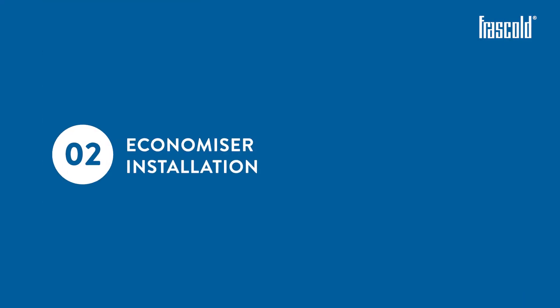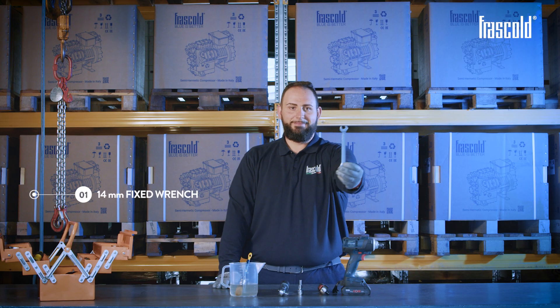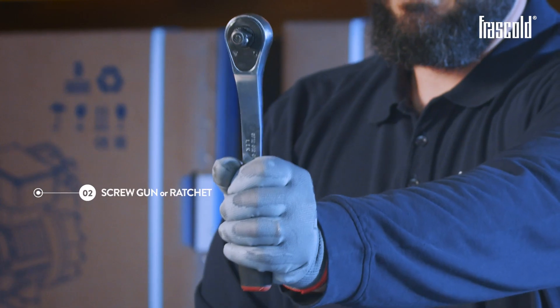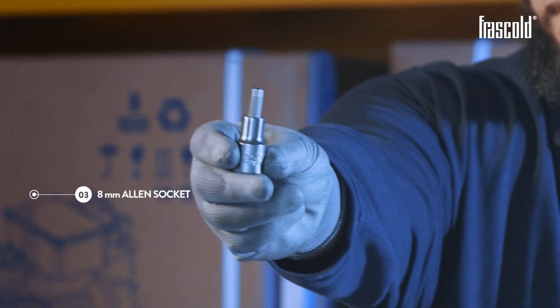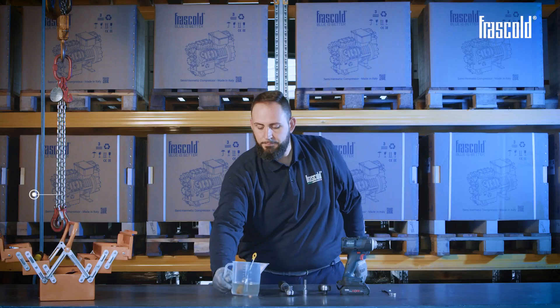Economizer installation. Tools: 14 mm fixed wrench, screw gun or ratchet, 8 mm Allen socket, torque wrench, oil for gasket.